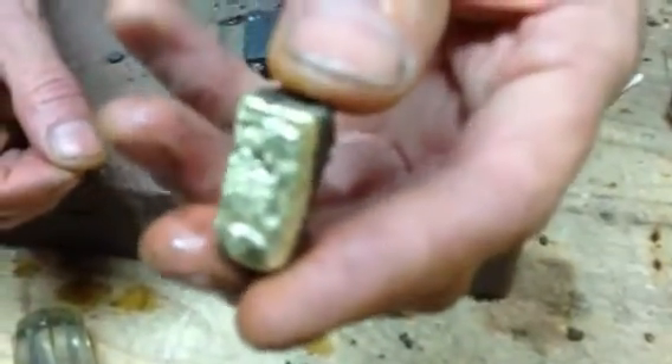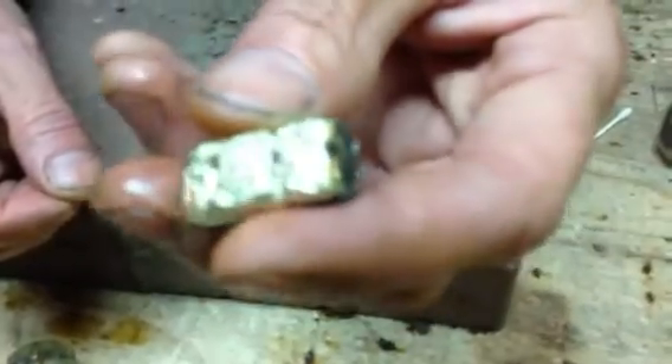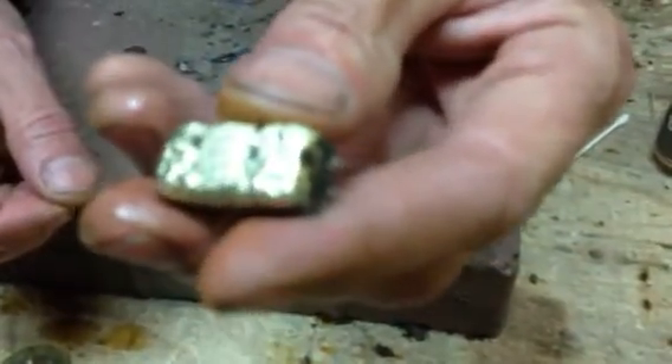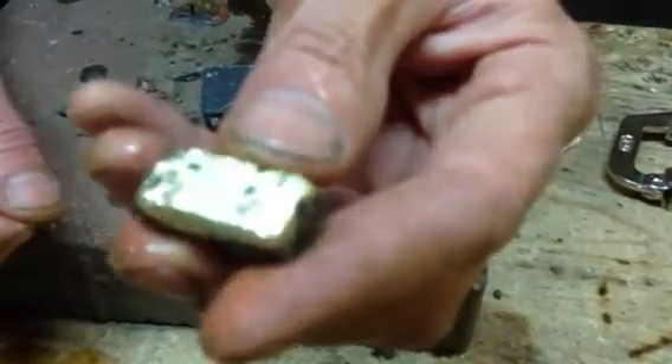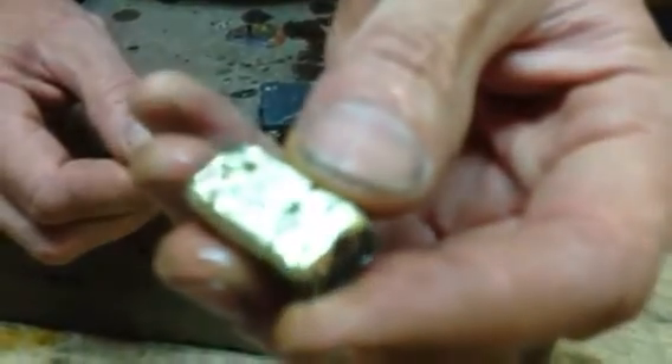We're going to be doing some smelting out of the store pretty soon, so this is kind of a trial run for us tonight. I guess practice makes perfect — the more of these we do, the better we'll get at it. So there you have it. Darren here, River Gold Supplies, melting down your one ounce gold bar. So long for now.